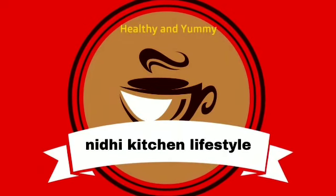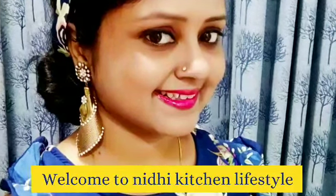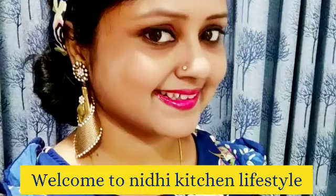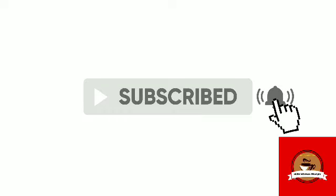If you are visiting for the first time, don't forget to subscribe to the channel. Don't forget to click the bell button so that notifications will come to you. Please don't forget to like and share.